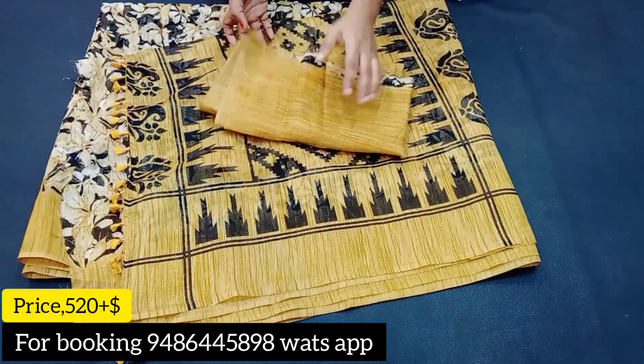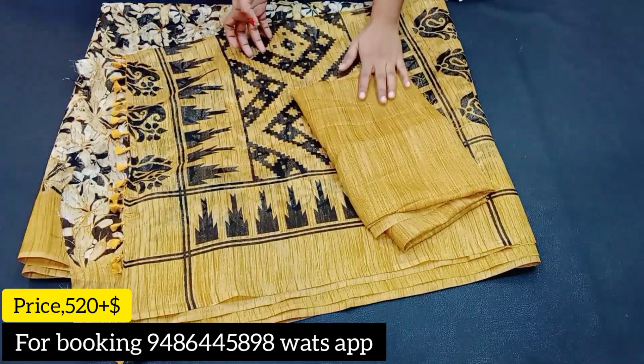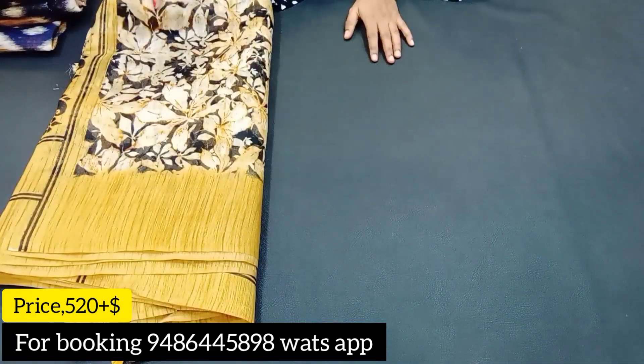And next, here is a blouse — you can get a blouse for 520 rupees.